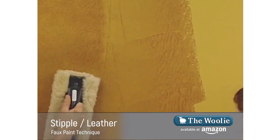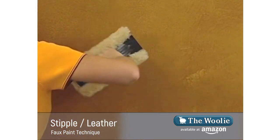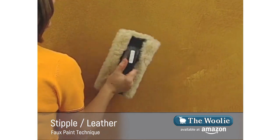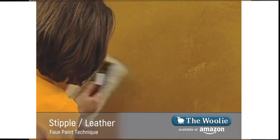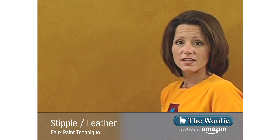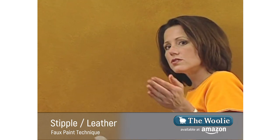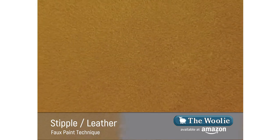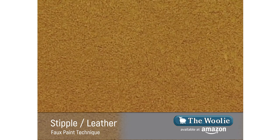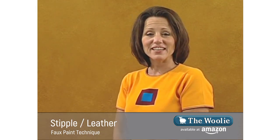Amber adds more glaze and I follow right behind, tapping the harsh line away to nothing. When doing this, you don't need to rotate the woolly because it doesn't leave an impression. It also doesn't matter whether you hit it hard or light, though lighter is probably better. This is an extremely subtle and very elegant technique. We'll zoom in so you can see what it really looks like up close — you can see the glaze broken up through the color with little jabs.